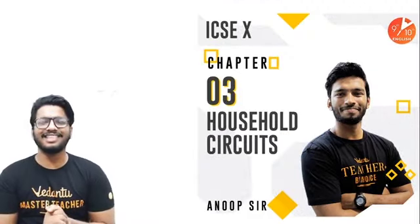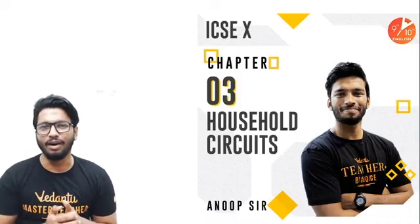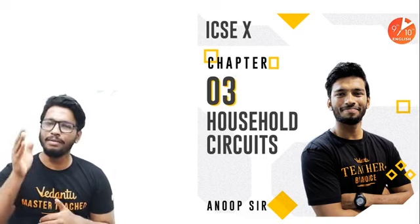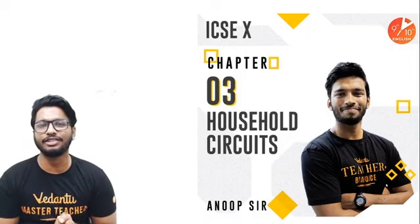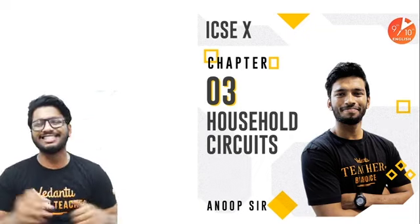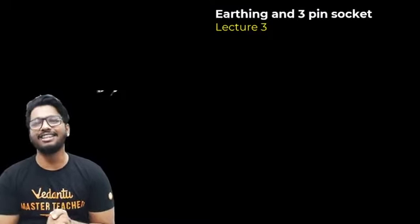Welcome to today's session. My name is Anov and this is the ninth and tenth English channel. I hope all of you are doing good. Before we get started, I'd like to apologize for not being able to put up any videos for the past couple of days — there's been a lot of technical issues, power cuts and stuff like that. From now on, I'll be a lot more careful and you'll see a lot more regular sessions in the upcoming weeks. This is going to be the third session of household circuits.